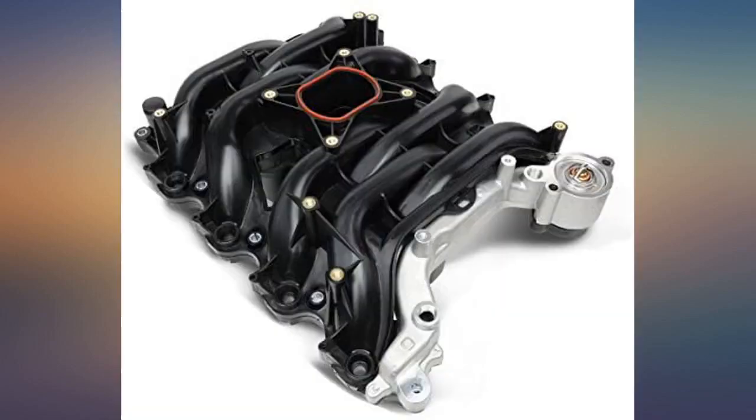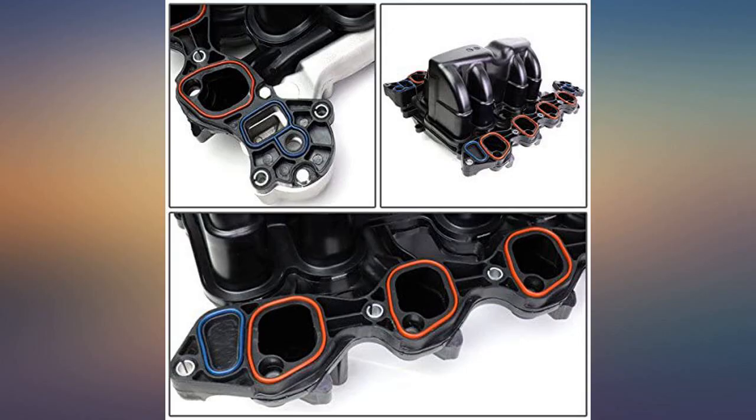Pros: No separate gaskets needed at the surface between the head and intake — gaskets are built into the intake. Cheaper than an OEM Ford unit by a good bit, and includes everything needed.